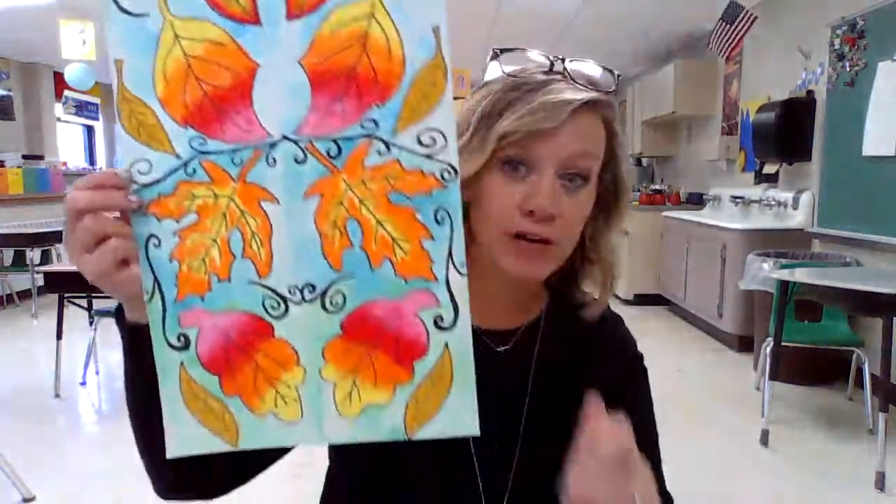Hey art students, it's Mrs. Bierman here. I have another project for you this week. My 4th and 5th graders are going to be working on a falling leaf or falling leaves project.